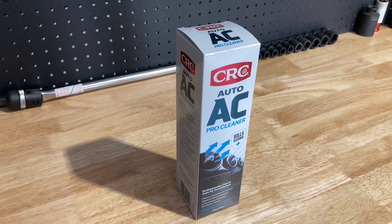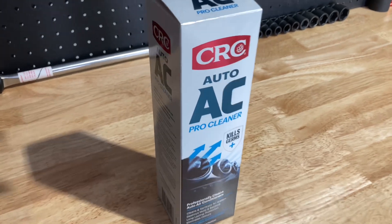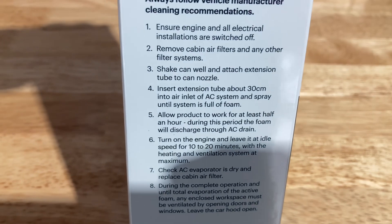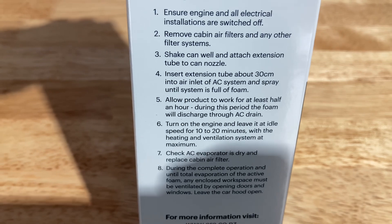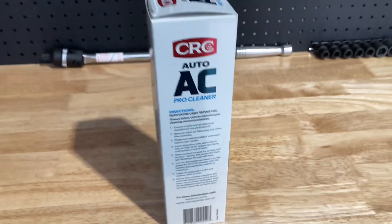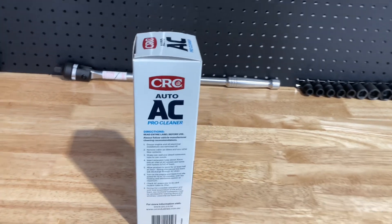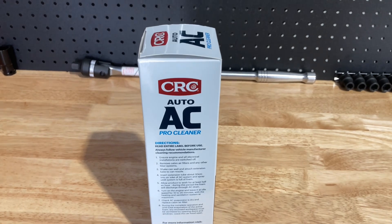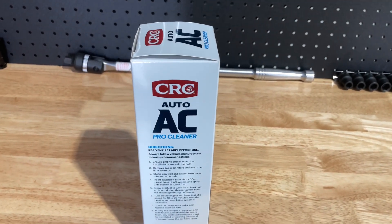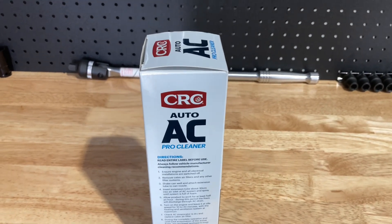So we had the bad smell, so we did the spray. Watched the video, sprayed it in all sorts of different holes, because it gives you directions — spray in the air inlet system. A mate of mine who used it put it up the drain hole, and I did a combination of what he said and what the instructions said. When you think it through, it's really good, because it's the evaporator that you want to clean. So get it in the drain hole.